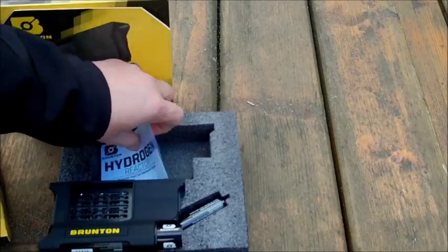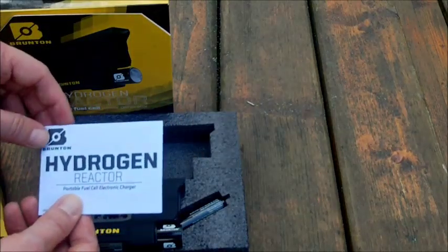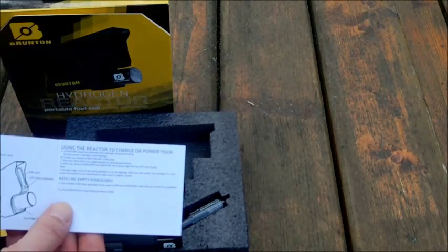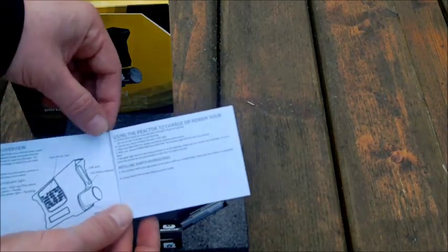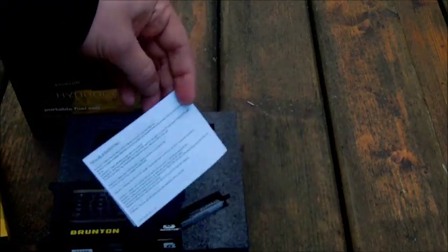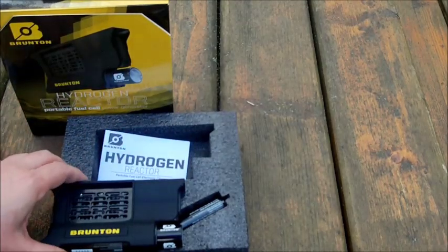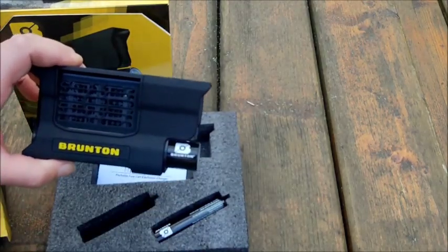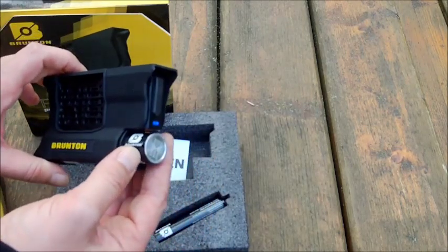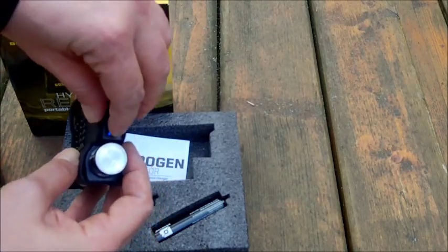So what we have here is a user guide, but it is very seamless — very simple and very low on information. It is simple to use, though I wish there were a little more information. As I told you, you just have to plug in the cartridge, wait until the light goes on, and you are ready to charge.